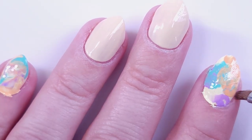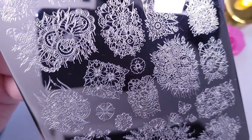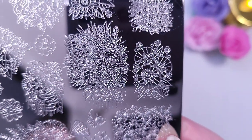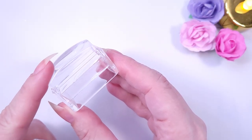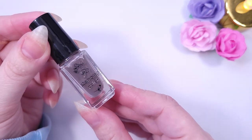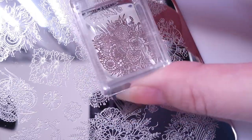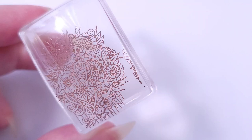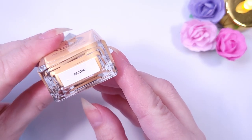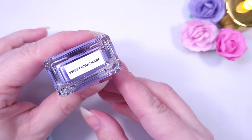Moving on to the stamping part — I'm going to be using this Uber Chic stamping plate, I really like this one, I got it recently from Whatsapp Nails. I have my stamper and scraper handy, and I'm going to be stamping with brown. I tend to use too much black and honestly it can look very harsh on the nail with pastel shades, so I wanted something more subtle. I'm going to use most of the shades from Mooncat to fill in the design.